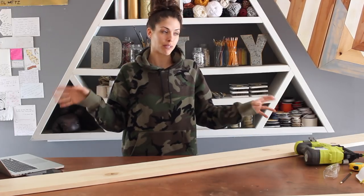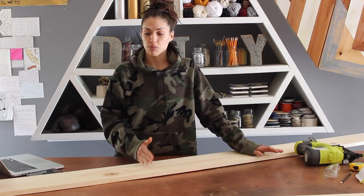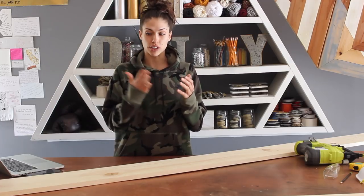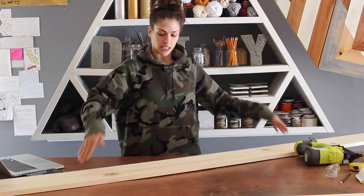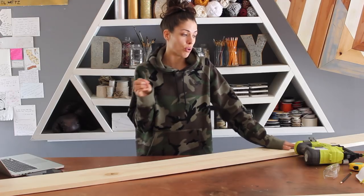I really wanted to build with you guys, but it's going to be windy for the next couple days. The one tutorial I found told me to cut the wood down with angles at 30 degrees — a 30-degree angle at each end, and they need to be opposite. If the piece of wood is like this, you want the angle sloping outwards. So let's measure out three pieces of wood, 40 inches each.